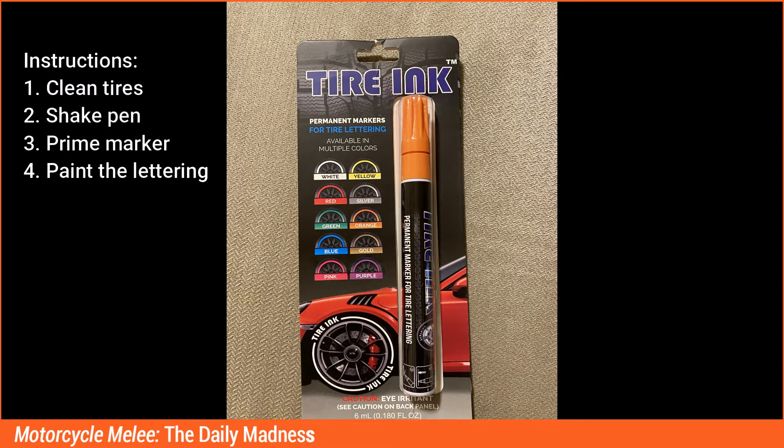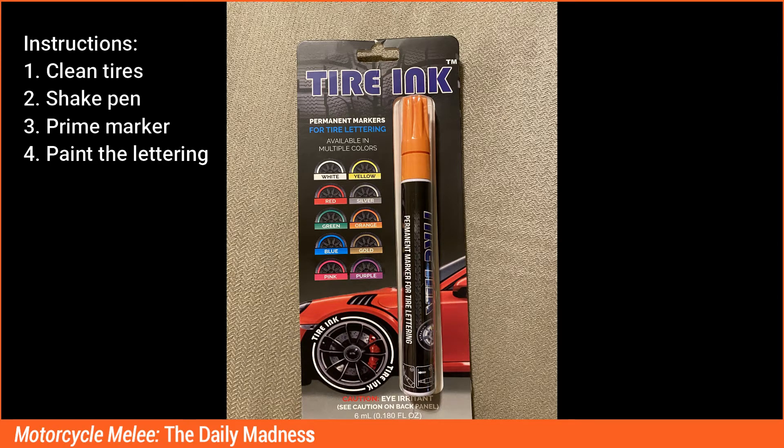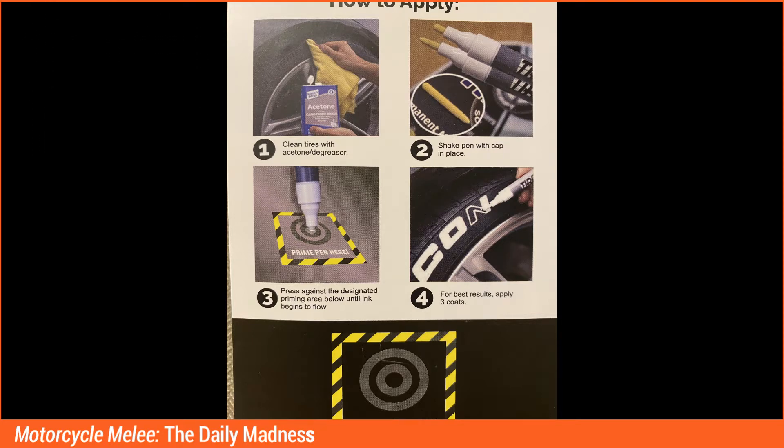There are straightforward instructions on how to use the Tire Ink Permanent Marker. First, clean the tires. Two, shake the pen. Three, prime the marker by pressing the tip down on a hard surface. And then four, paint the lettering, being careful to stay within the raised lettering of your tires.